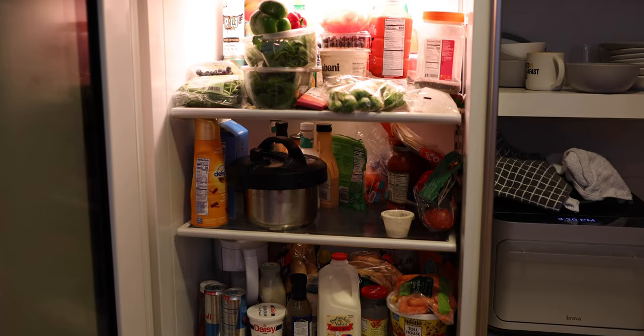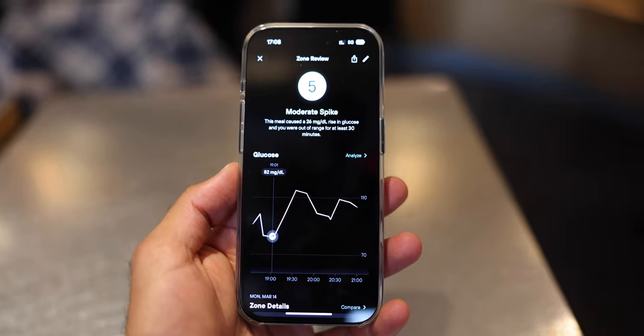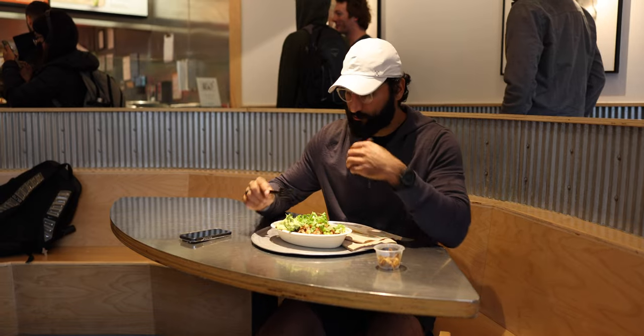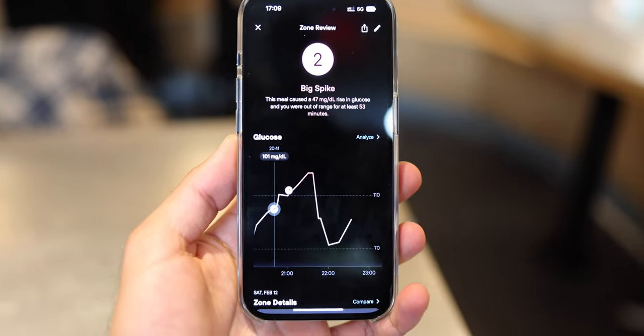So why get a continuous glucose monitor? For me, it was understanding how my diet impacts my energy levels throughout the day, and there's no real way to measure that other than using a CGM. I wanted to leverage a CGM to get real-time insights and tighten the feedback loop on the foods I eat. If something's not good for me, I want an app to yell at me so that over time, maybe I'll change my behavior.